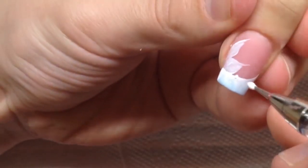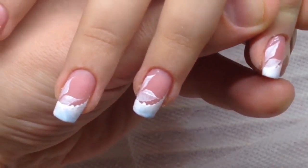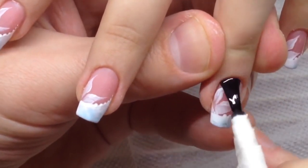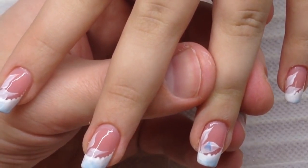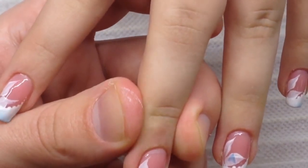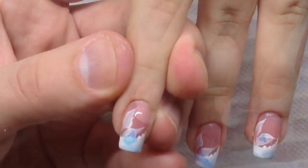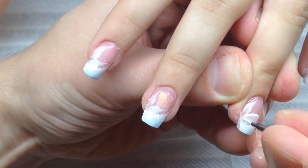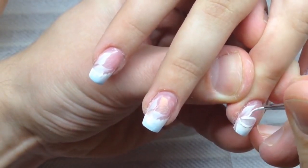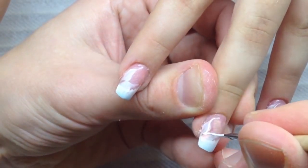After that we will cover the nail with a sticky top coat and place some shattered glass. The shattered glass will help us achieve a sparkling and shining effect for these nails, because these are celebration nails and they should sparkle. I have already prepared the shattered glass, cut it with scissors, placed it on the wet gel, and covered it with the top coat again. After curing for one minute I removed the tacky layer, buffed the nails, and removed the dust.